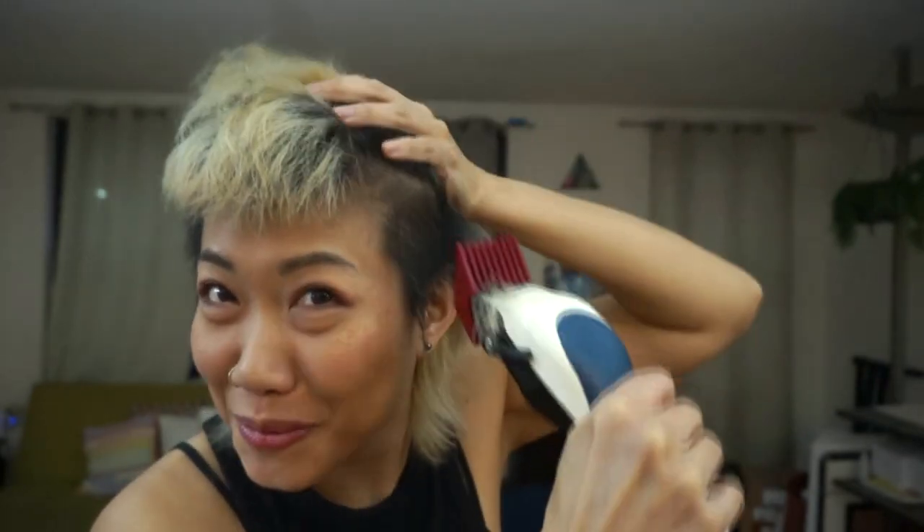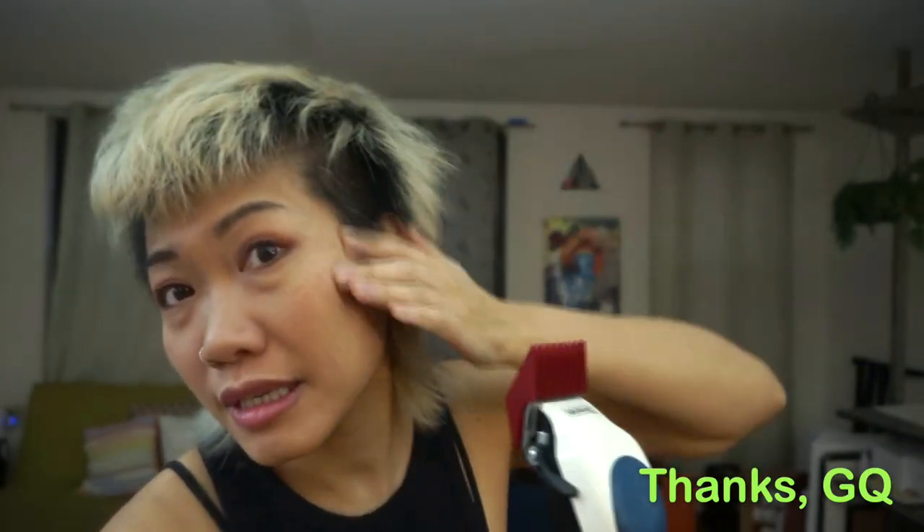This is weird, but kind of fun. Yeah, watch a GQ video — it says to do the side, then the back, and the front. It makes sense. Oh, this is a cool mullet.